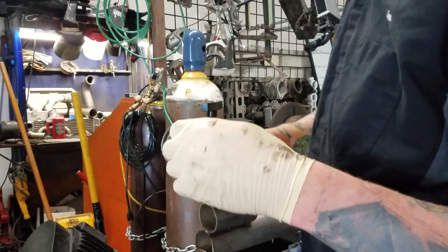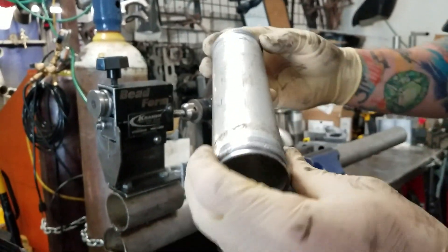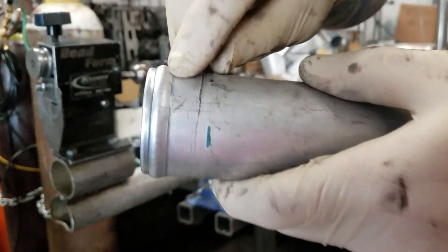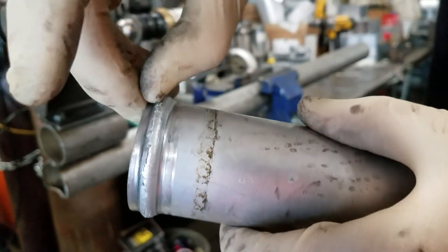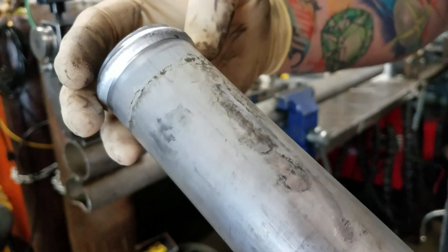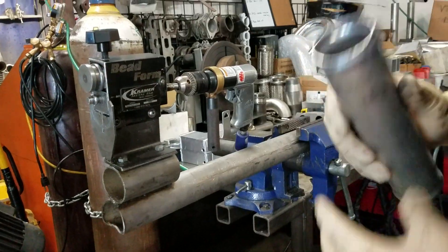Look at that — this is not a good candidate for us to go through and bead roll. I don't know what this material is made out of; it started to flake a little bit. Close on that so you can see how it's starting to flake. We went through and bead rolled this side a little further and it actually destroyed the aluminum.